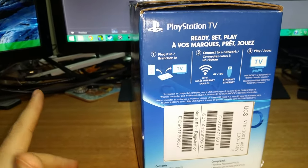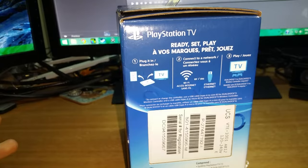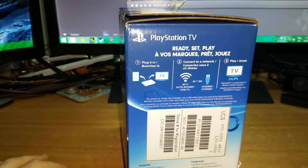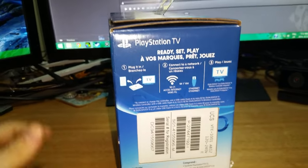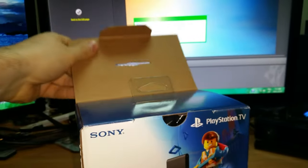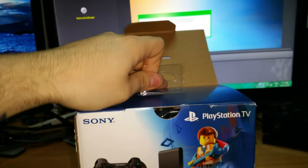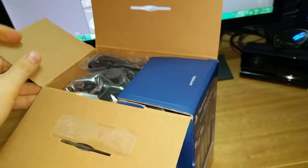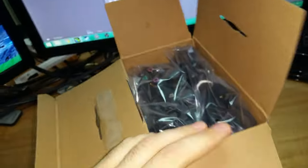It tells you all you gotta do is plug it into your TV, plug it into an outlet, connect to a network by Wi-Fi or Ethernet, and then you just play - which is really cool. I'm really excited to be able to just play Lego games and stuff upstairs in my room instead of having to come down here to the setup all the time.